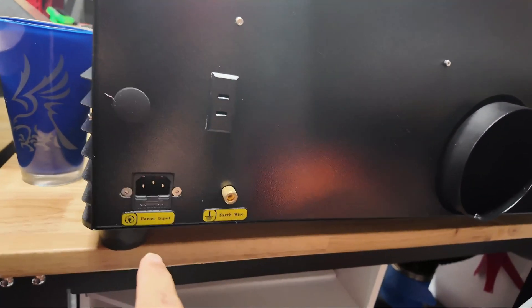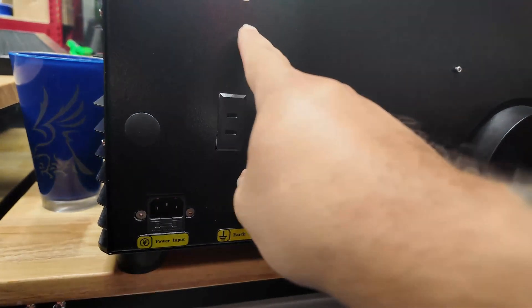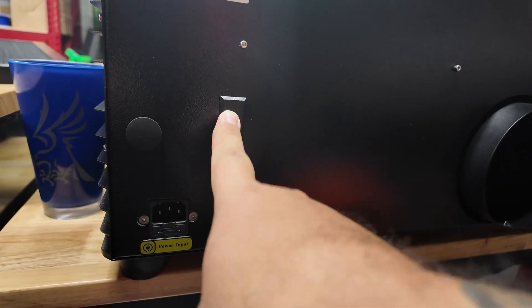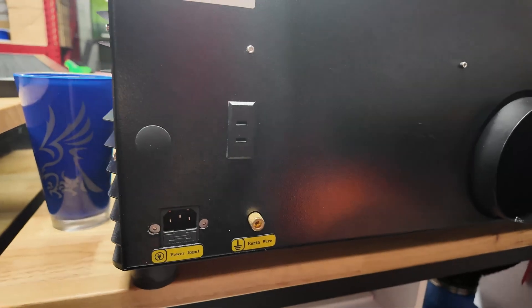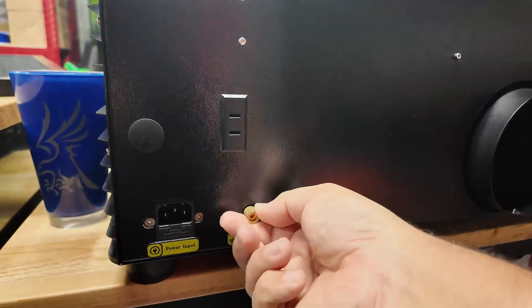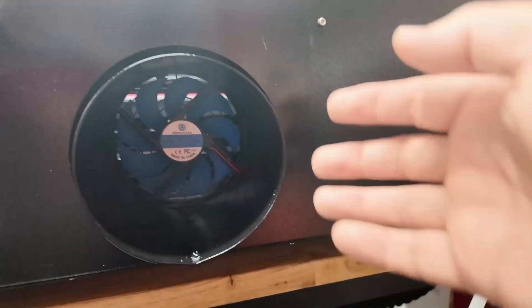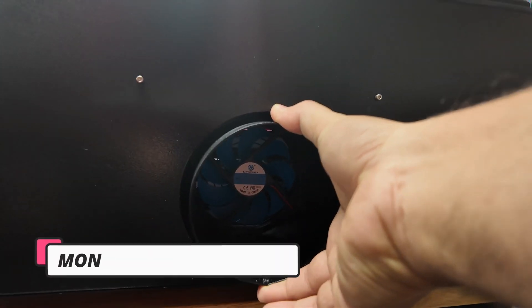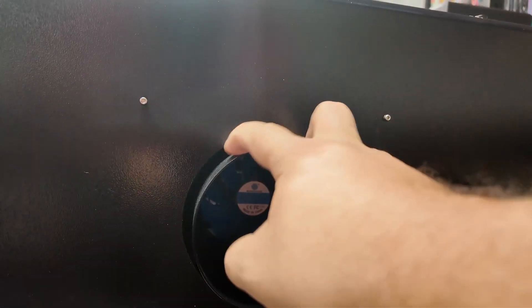On the back we have the power input. There's what I think is a cushion for rail adjustment. There's a port to connect the water pump — they include a water pump — and a wire for grounding. The exhaust port is five inches, so you'll need an adapter to go to four or six inch exhaust, but you can find those at my website or at Ace Hardware.